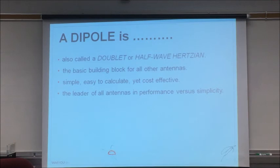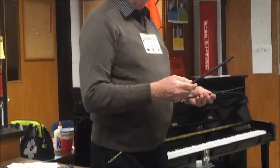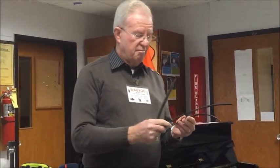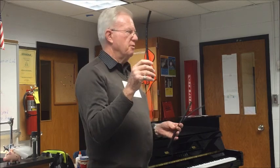It is the leader of all antennas in performance versus simplicity. It excels in efficiency — it can be up to 98% efficient. Easy to match with common feed lines we all use: RG-58, LMR240 (which you know better as RG-8X), RG-213 (the mil-spec version of RG-8), and the Cadillac — 9913F7, which some of you know as LMR400. All of these are 50 ohm, and the center of a half-wave dipole is very close to 50 ohms — direct feed, very easy to match.